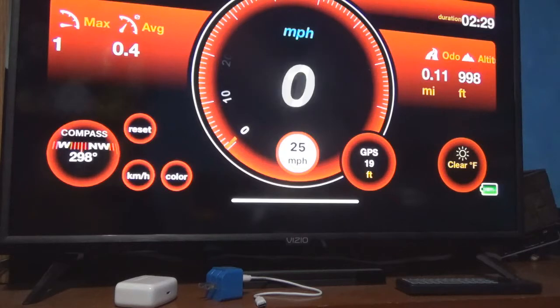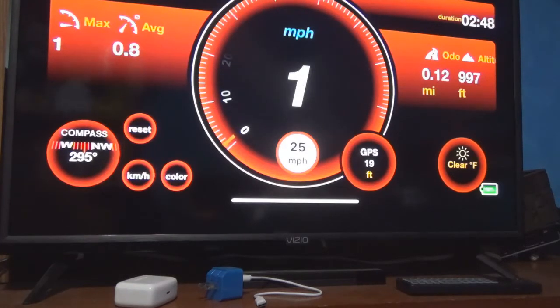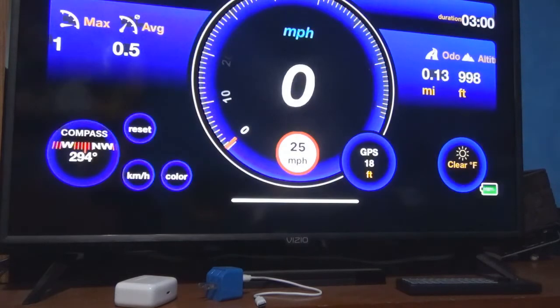If you're over in Europe it is kilometers per hour. On the left hand side you have a compass. I can turn it to kilometers per hour — push that and it does that, push it again to switch back. You can also change the color to match your needs; blue is my favorite so I'm leaving it as blue. It shows GPS accuracy at 18 feet, and it has weather, roads, altitude, average speed, time, and duration of your trip.